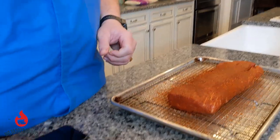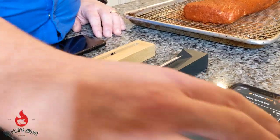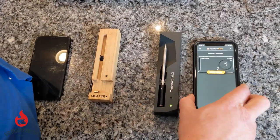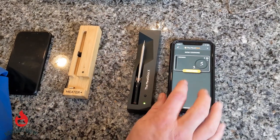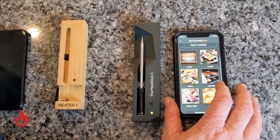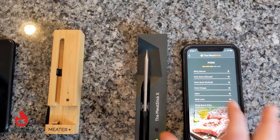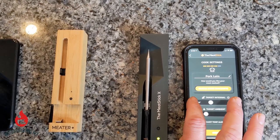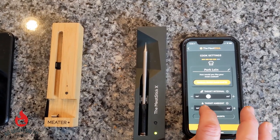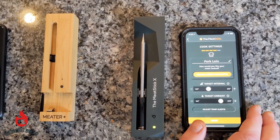We're going to show you how easy it is to set up cooks on either of these thermometers. First, we're going to do the Meat Stick. We're already connected to the base through our iPhone — it connects also with Android. We're simply going to go to Set Up Cook. Today we have about a three-and-a-half-pound pork loin and we're going to do it on smoke. We select pork, then go to pork loin, and I'm going to shoot for 142°F internal. The target ambient is going to be about 375°F.